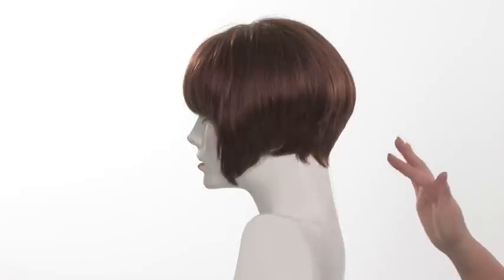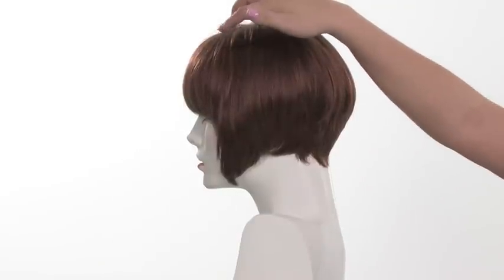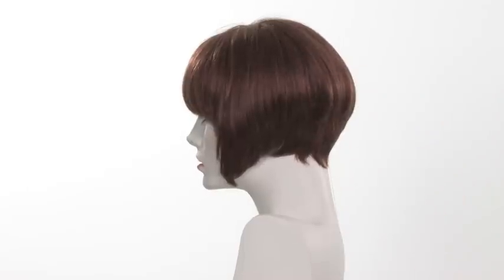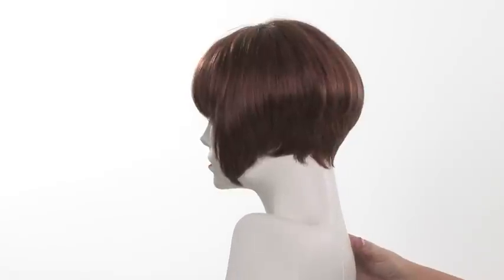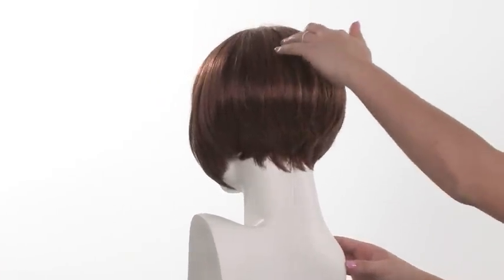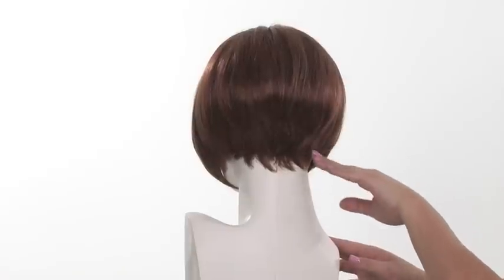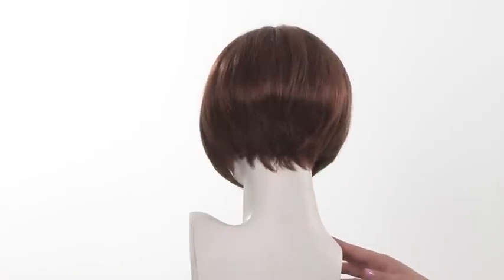The R28 without the plus would only have the gold highlights on the top and around the face, so R28+ is a modern version of that same color. The crown layers are 8 inches, giving it nice height and that graduation look where it's shorter and then graduates to the longer point in the front.